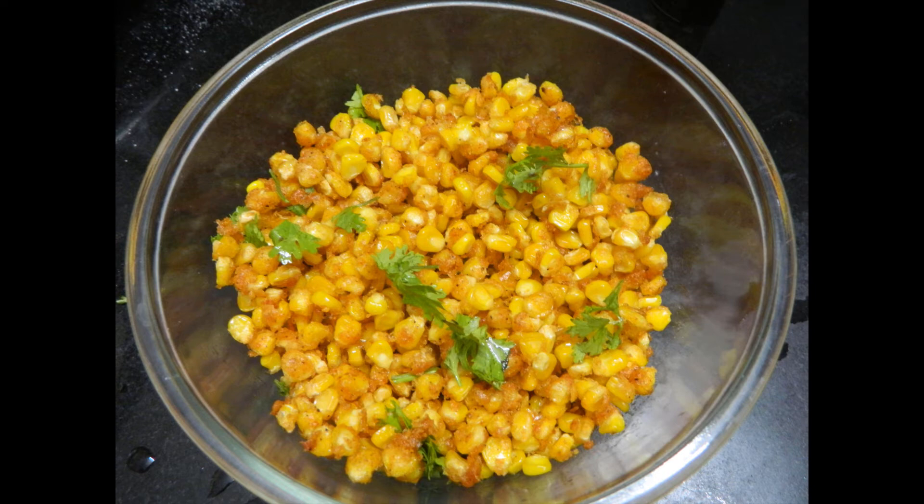If you like this recipe, subscribe to the channel and click the bell button. If you like this video, please like this video. Thank you so much. Bye bye.